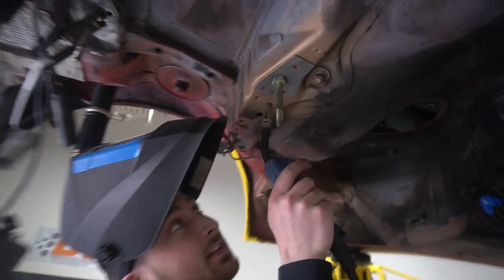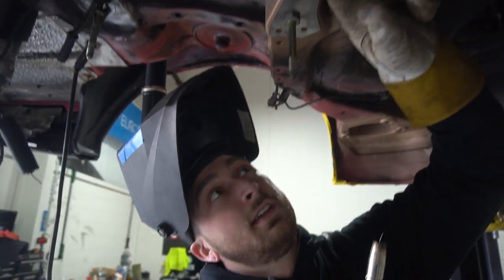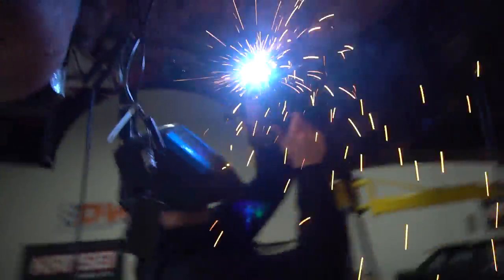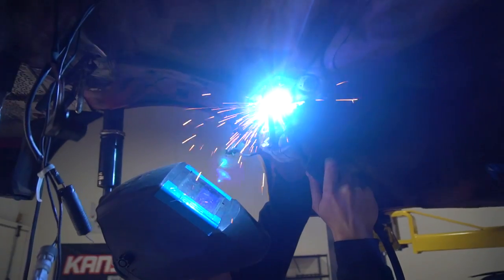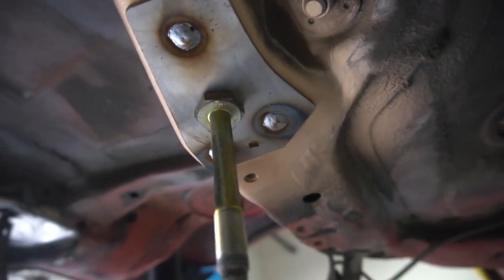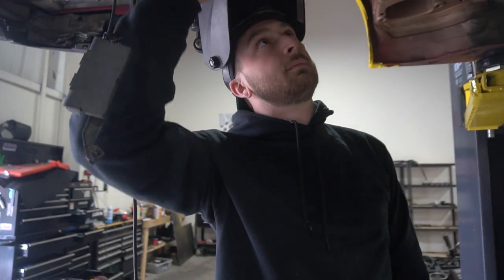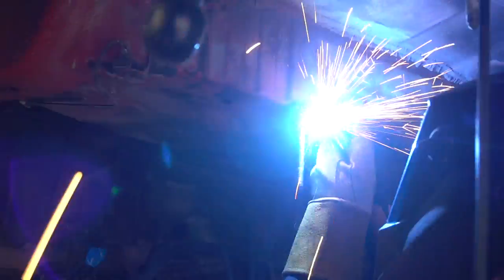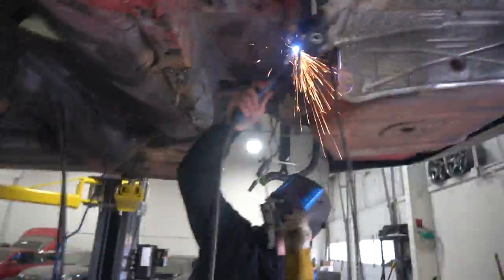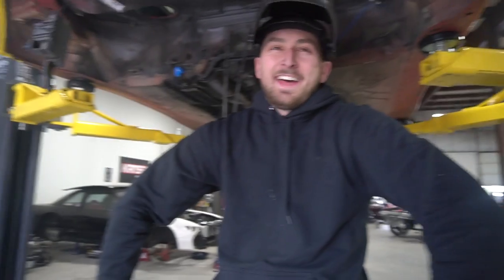There are three holes here — and a little fourth one — these are for plug welds. What you do is start welding to the chassis and fill that hole in, and basically it creates almost like a spot weld between this and this panel. Our plug welds are on there so this thing is going to stay in place. Now the annoying part is welding the whole outside edge. You really don't need to — you could do a couple stitch welds every inch or so and it'll probably be fine — but for the sake of it we're just going to weld the whole thing. My arms are going to be so dead after all this.